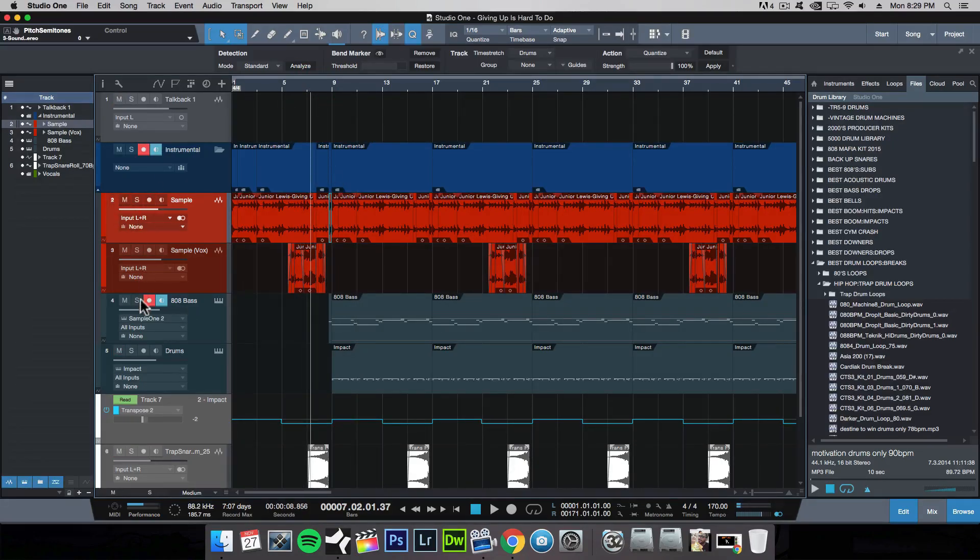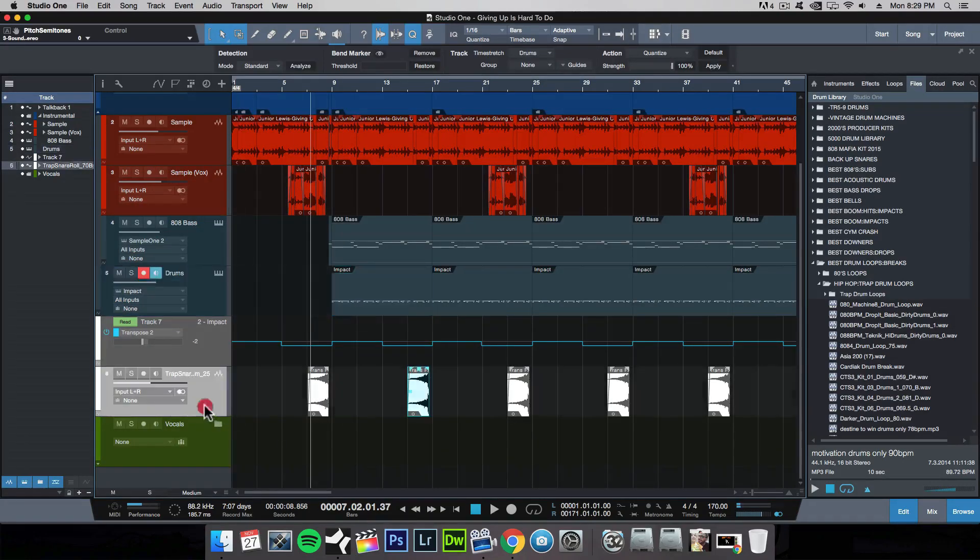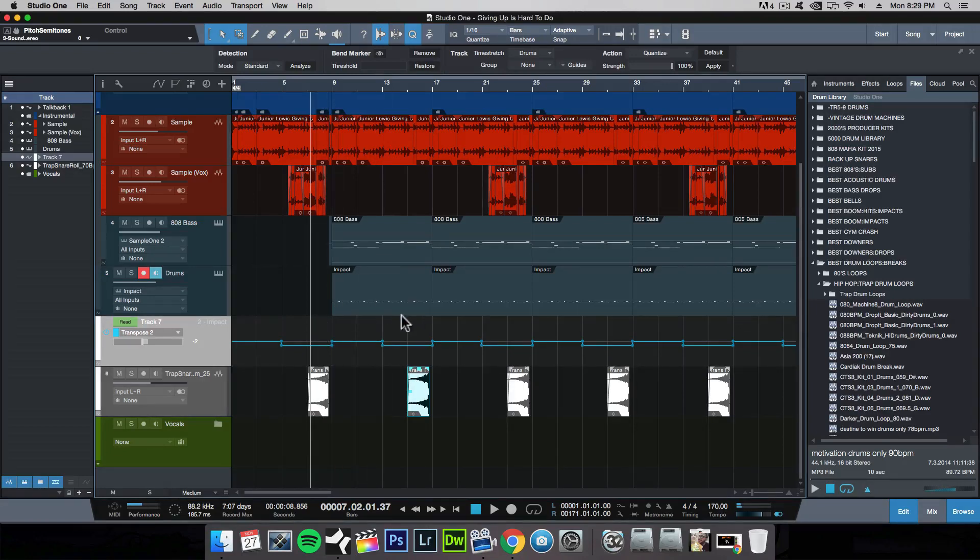The main focus of this video was to give you more insight on the tools I used to sample. On top of the sample, I also threw on an 808 bass line, drums, and a few transitions. I also worked with the pitch of the bass drum. A lot of this, in terms of building layers for a beat, was covered in my first video — I'll leave the link in the description. It goes over how to produce a rap, hip hop, or urban beat using Studio One.